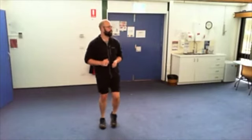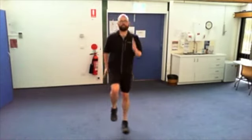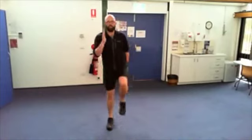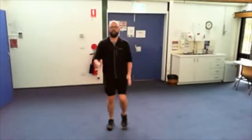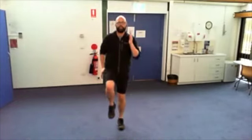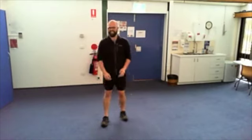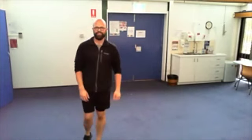Now for the end, you can do a little bit of skipping on the spot — and then do this if you feel you're at that level, otherwise just do some walking on the spot. Have a rest, have a drink — you've done a good 10 minutes of cardio, maybe more. Feeling all right?